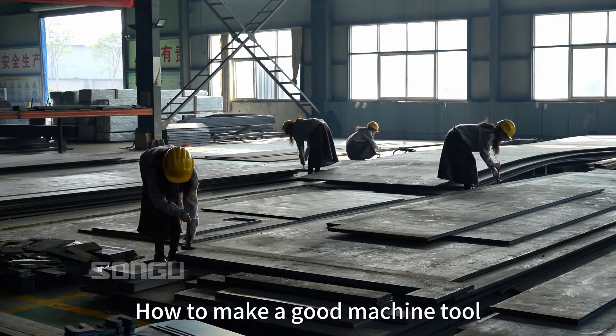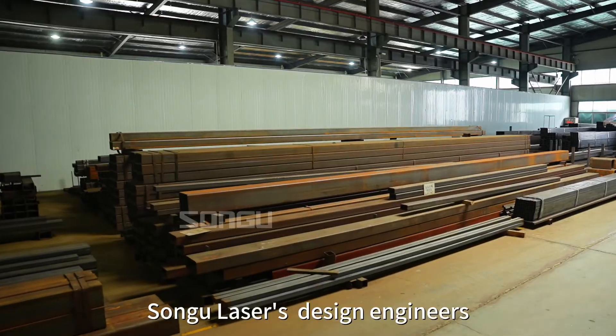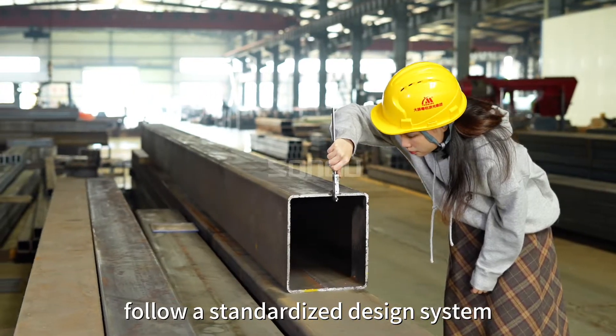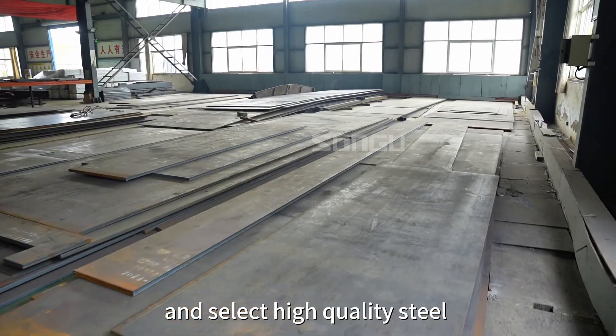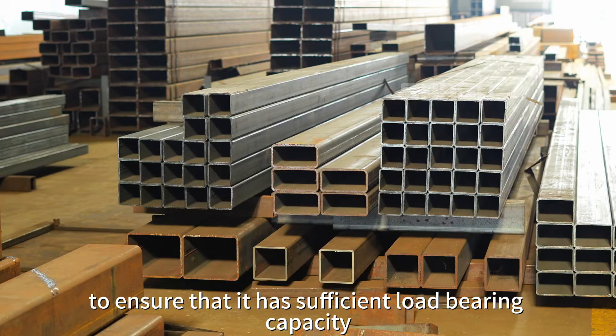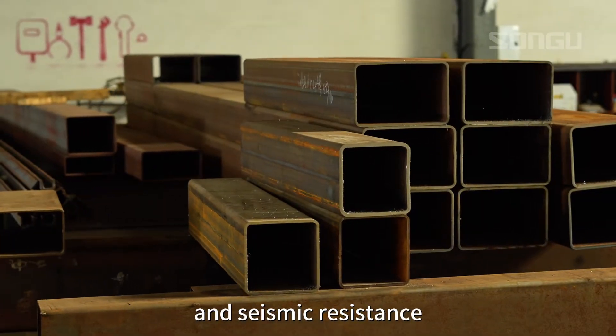How to make a good machine tool? Everything starts with a solid base. Songgu Laser's design engineers follow a standardized design system and select high-quality steel as the main material of the frame, to ensure that it has sufficient load-bearing capacity and seismic resistance.